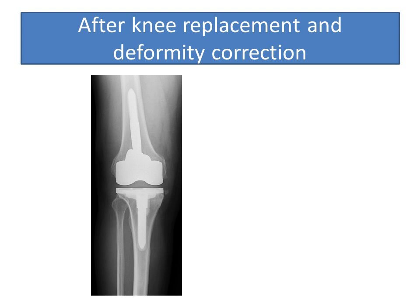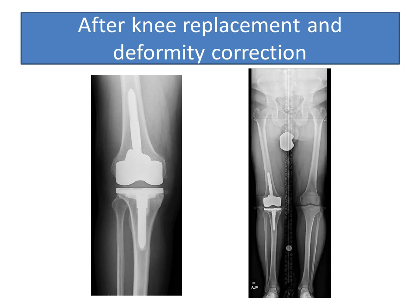After knee replacement, the deformity is corrected, the arthritis has been removed, and the new implant is in place. The long x-ray shows equalization of the leg lengths and correction of the alignment.